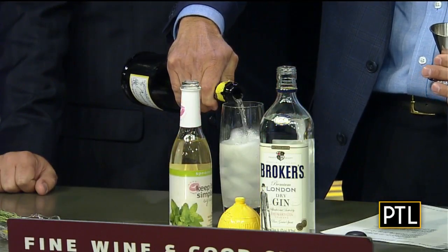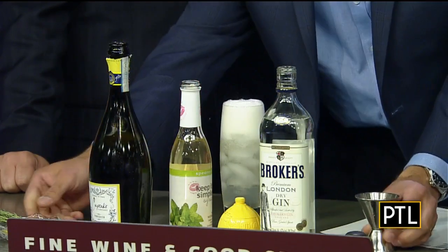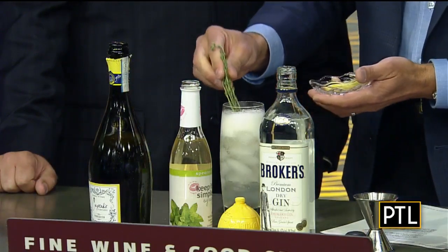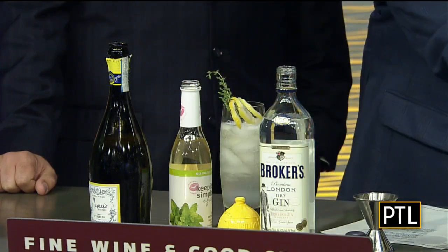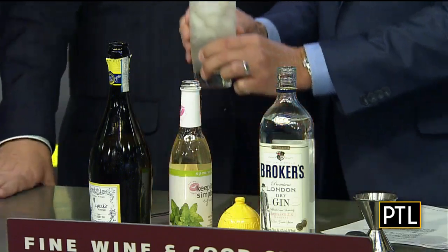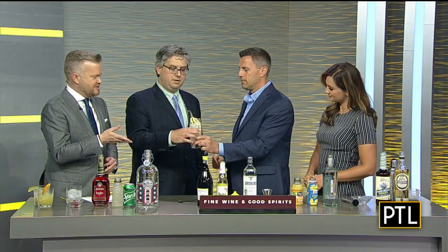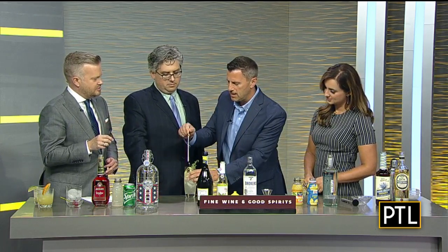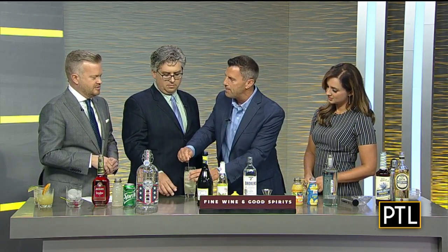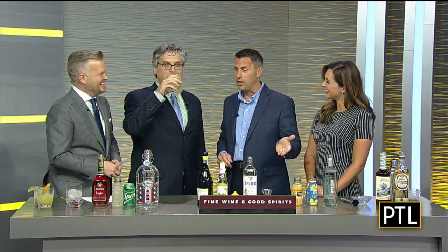Then we top it off with prosecco — Italy's answer to champagne, a sparkling wine from Italy. Finally, we add some fresh thyme and lemon on top to give it a summer feel. What a difference a garnish can make on a drink when you present it to a guest — so impressive. Dave recommends pushing the thyme down into the drink to get a little thyme essence; otherwise it'll go up your nose.